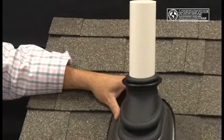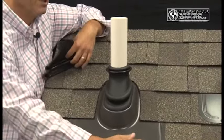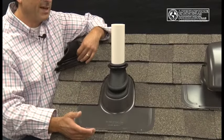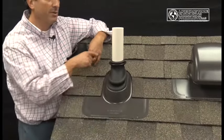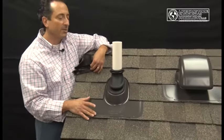Here's an example of an installation where the plate has been installed. Notice no face nailing. There are slots punched into the side of the plate, which will allow for fastening, and the stamping process has put a racetrack around the perimeter of the plate to ensure that the plate will lay flat on the shingles.